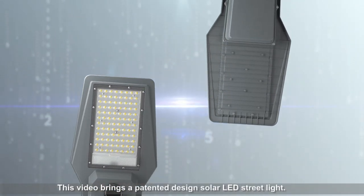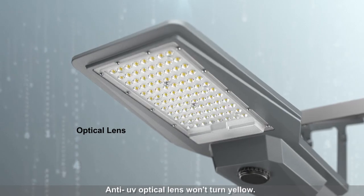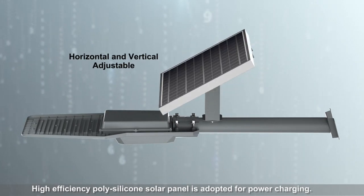This video brings a patented design solar LED streetlight. Anti-UV optical lens won't turn yellow. High-efficiency polysilicone solar panel is adopted for power charging.